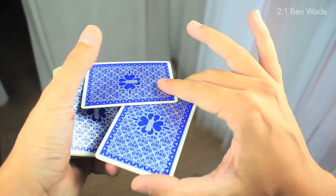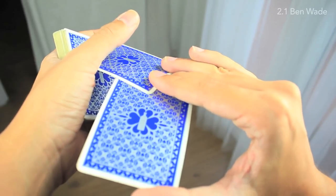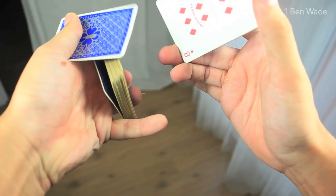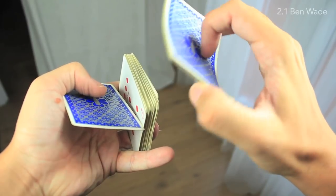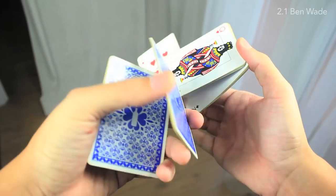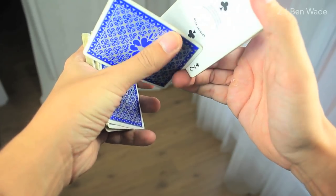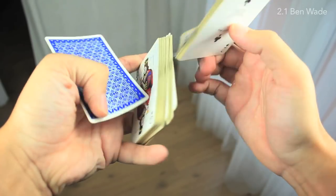We're going to push this card a little bit more, and helping with the left thumb, we're going to turn the card like that. We're using also the right ring finger to do this circular little move of the single card. We place this single card in the bottom of the main packet, and at the same time, we're doing this kind of little move to close the rest of the cards.